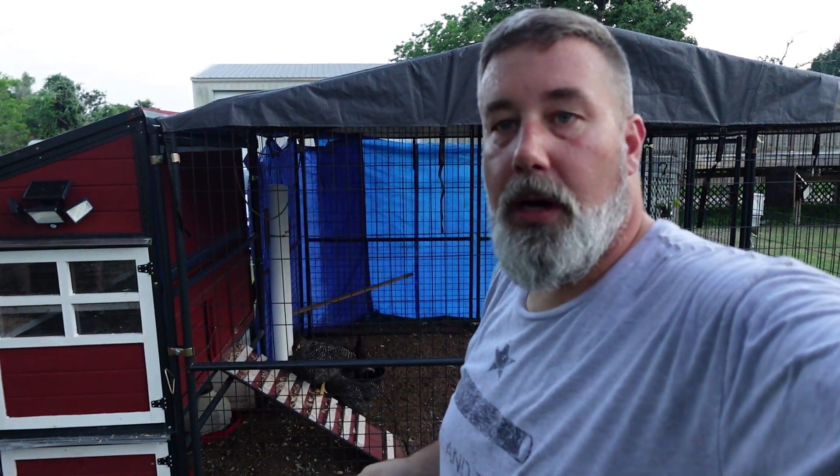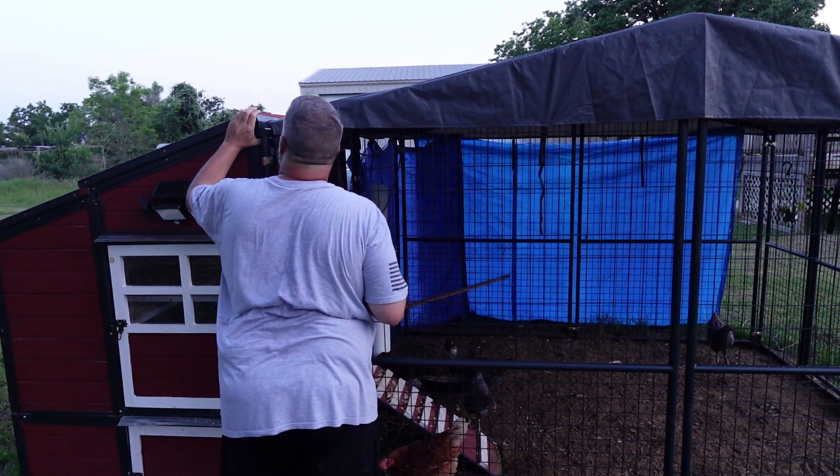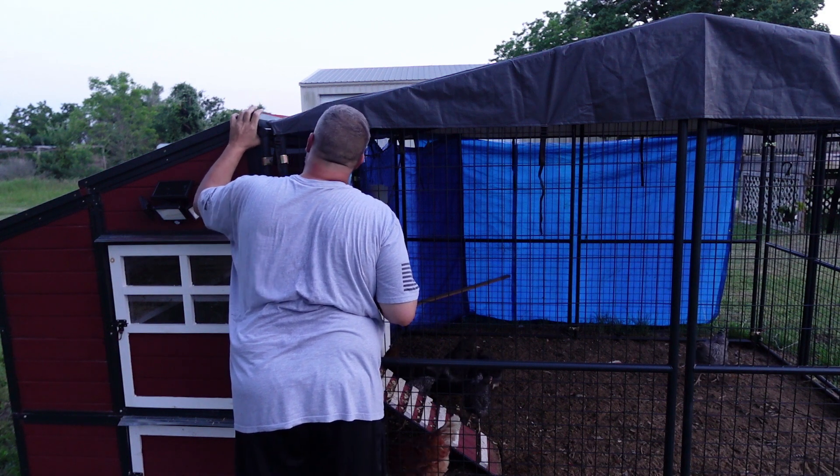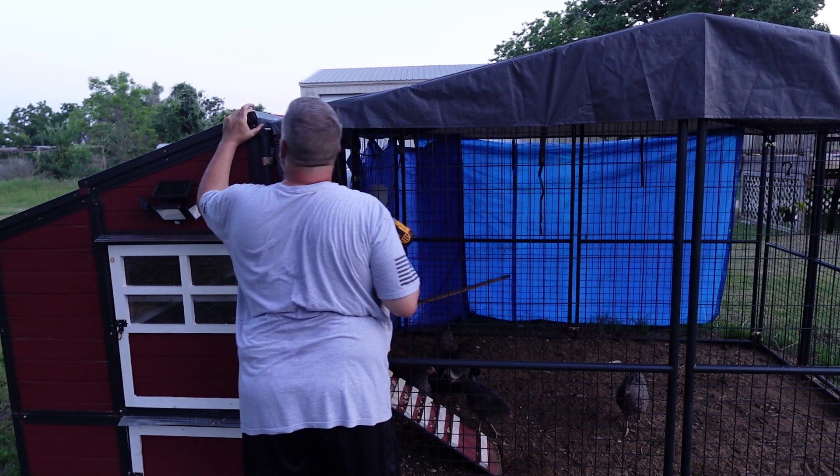I've had this installed for about two and a half weeks now. We've had some rain, and it definitely does help with water coming into the front coop area and inside the coop.